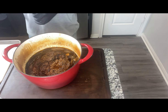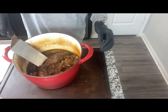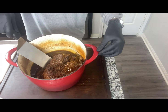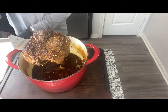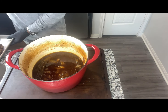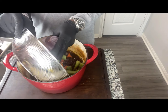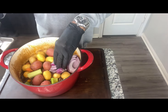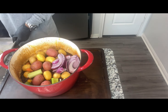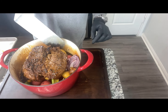We're almost there. I'm going to go ahead and take our roast out, set it to the side. What I like to do is go ahead and add my vegetables in — my potatoes and carrots — and then I'm going to let my roast rest on top. We're going to let this cook for another hour.